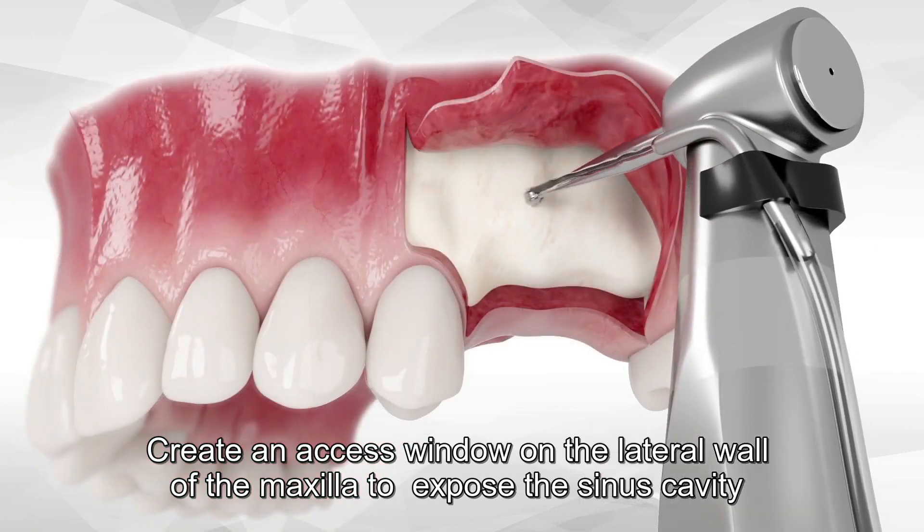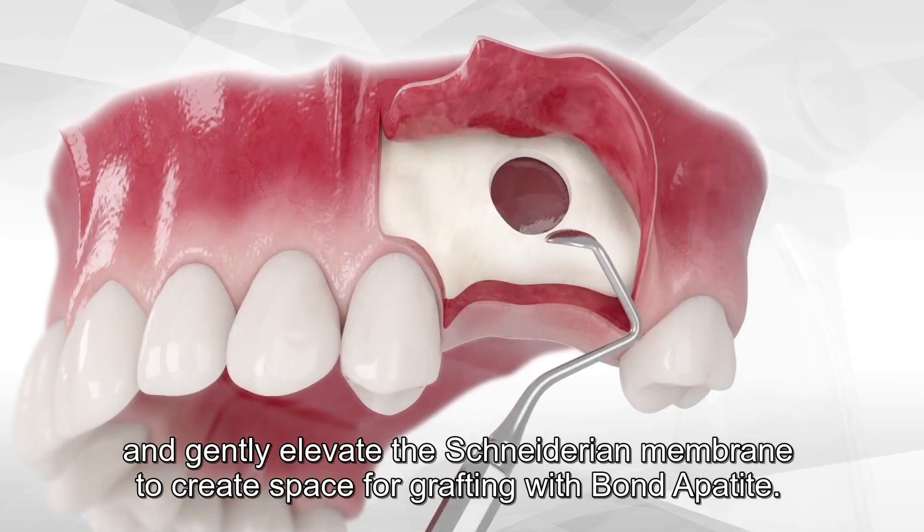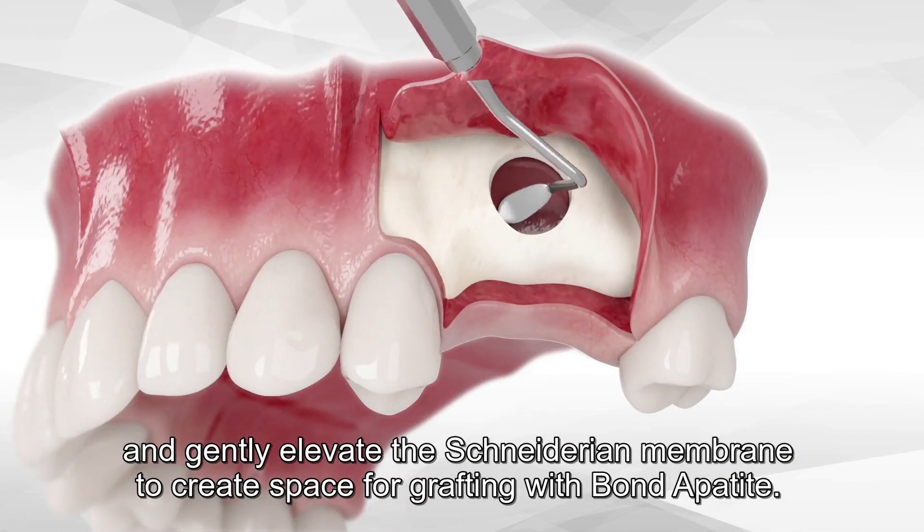Create an access window on the lateral wall of the maxilla to expose the sinus cavity, and gently elevate the Schneiderian membrane to create space for grafting with Bond Apatite.